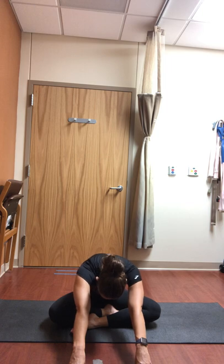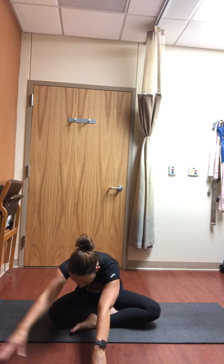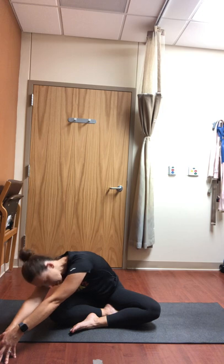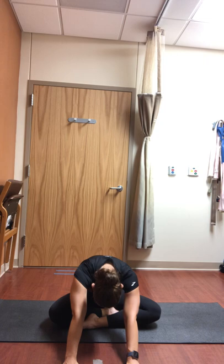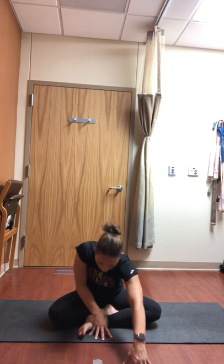As you come forward, walk your hands over to the right side, beginning to lengthen the left side of your torso, letting your head and neck relax. Walk your hands back through center, then move them over towards the left side, softening the head and neck, breathing into that back right side. Pause and breathe, softening the back of the neck. As you inhale, come back to that forward bend, maybe softening further. Draw the navel into the spine, take a couple of nice low belly breaths, letting tension release from the low back. When you feel ready, inhale and walk your hands back up.